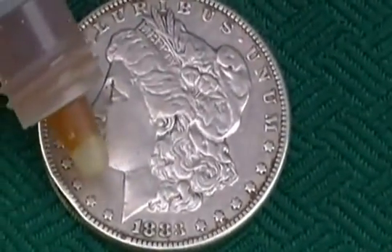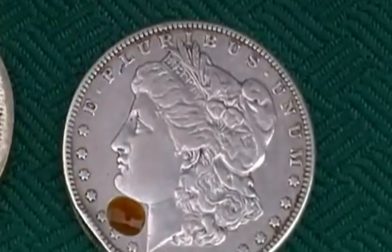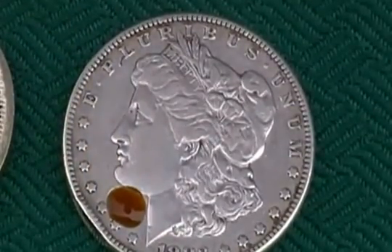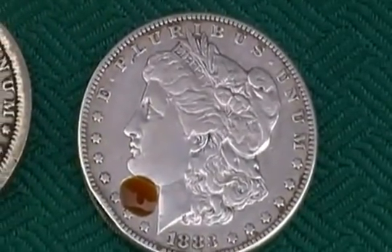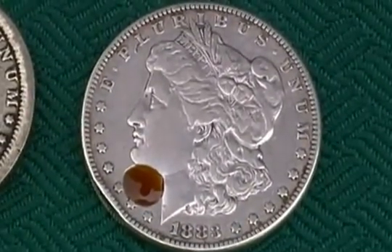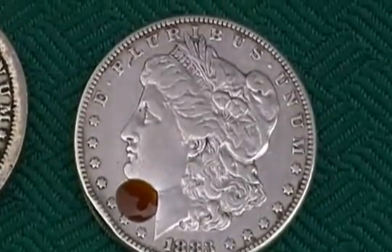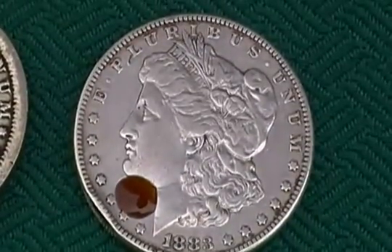Oh, and by the way, only do this with junk silver coins. This will destroy the value of any collectible coin. Only try this with coins that you know have no value and are only considered scrap, because if it has any value at all, this will absolutely destroy that value.